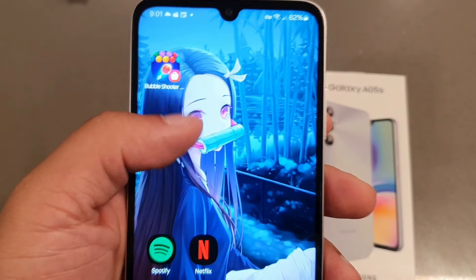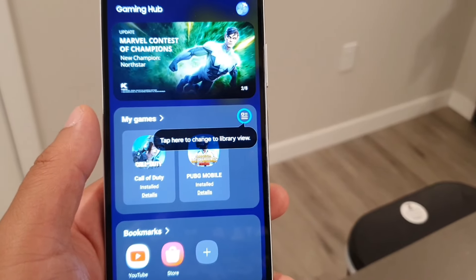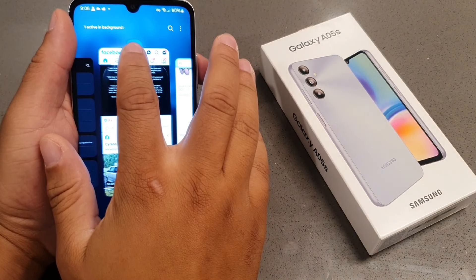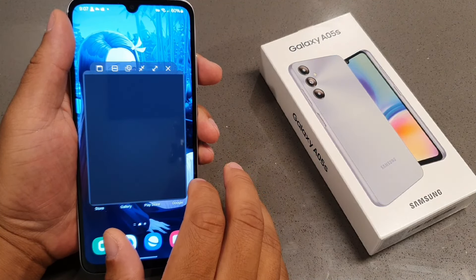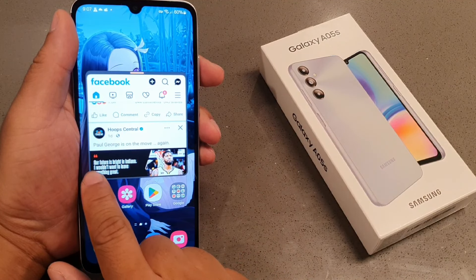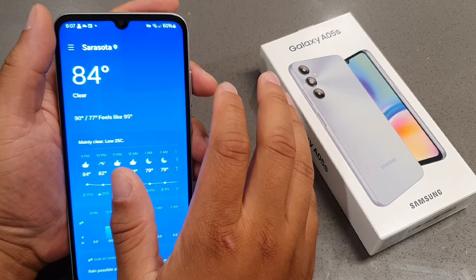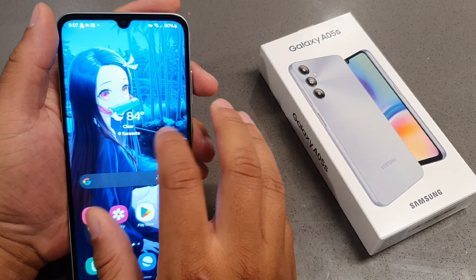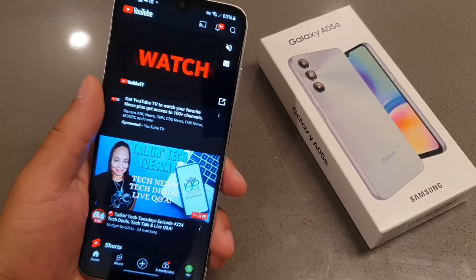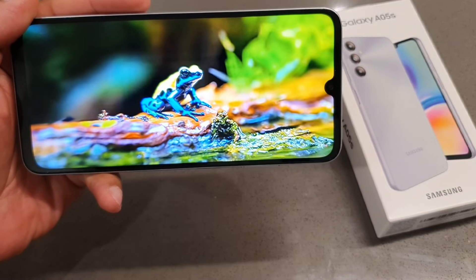One of the features they did allow you to have on here is NFC, so you can do mobile payments. It also has Dolby Atmos and a gaming mode for optimizing your performance. You also get the pop-up view on here, which helps with multitasking — you can use multiple apps at one time and get a lot of stuff done simultaneously. That's a solid feature for getting work done, especially with four gigabytes of RAM plus the additional four gigabytes of RAM boosted storage handling apps running in the background.